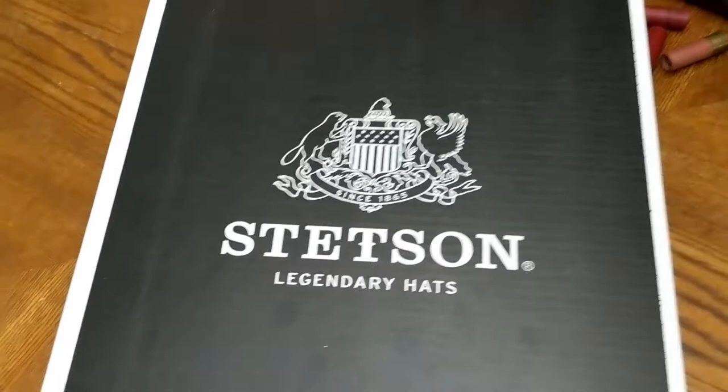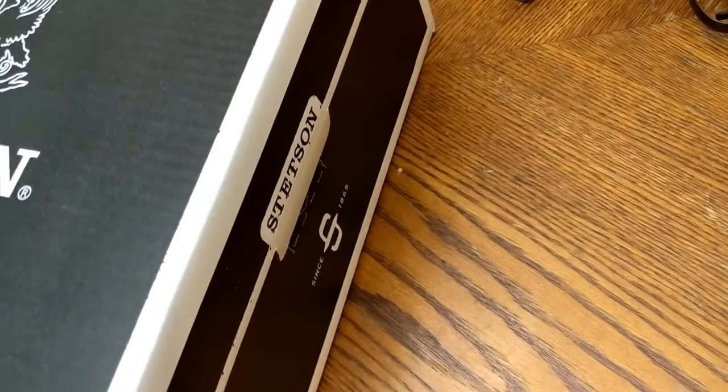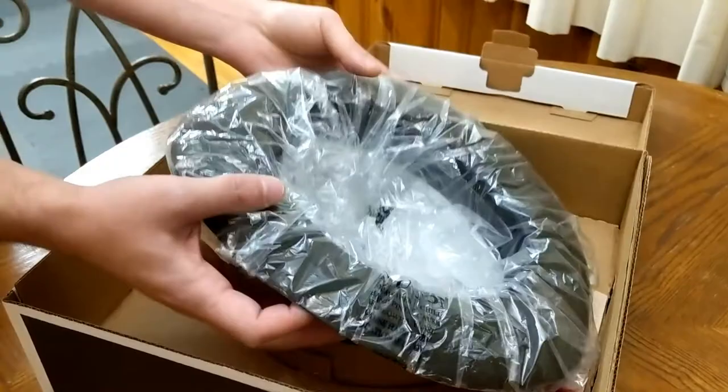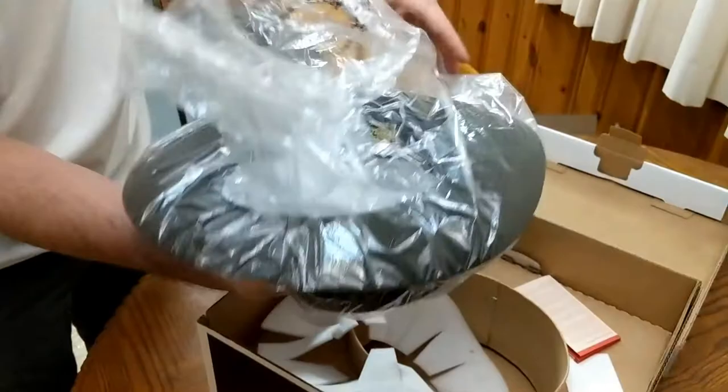First off you can see they got their logo here. Stetson's got a little beaver up there — that's what they used to make their hats out of, up to like 6x or something like that. That's how they do their quality. On the side you got these side tabs. This side tab just pulls straight out, then you can lift it and see what's inside. The hat's in here wrapped up. Got like a band protector and some instructions for use. Let's go ahead and get to the business at hand and see what kind of quality we have here.